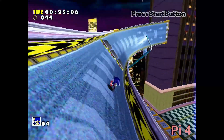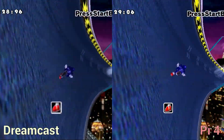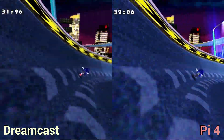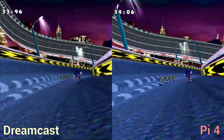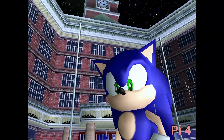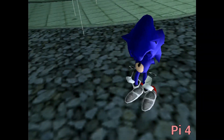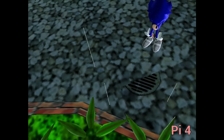Comparing the Pi 4 side-by-side with the Dreamcast, the Pi 4 is definitely up there — almost as smooth with the occasional dropped frame, and definitely sharper. However, running emulation does include a few graphical glitches, one of which was quite alarming to look at.